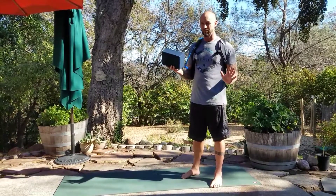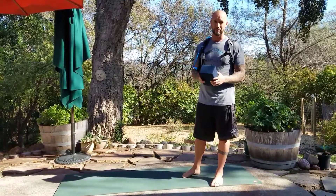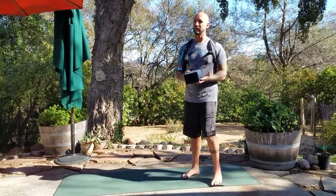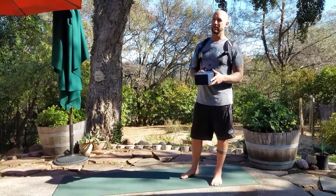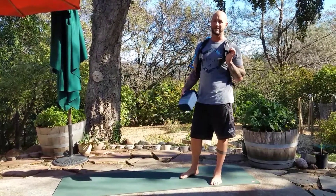A couple props you might want to use: a block — any kind of block, I like the foam ones rather than the wood, just personal preference. The other thing that I feel like a lot of people don't know about that would really help with camel pose is the camel pack. I know the ancient yogis didn't have this kind, but I feel like they had a little something to help them.